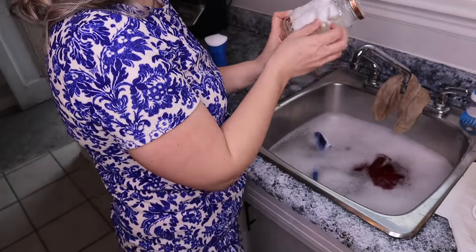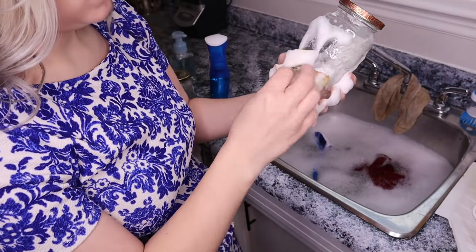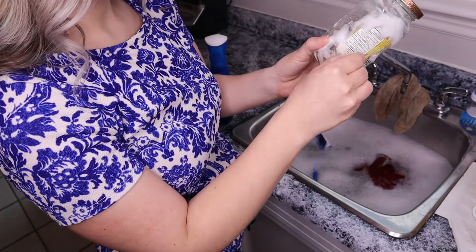The first place I am going to try this is on these glass jars to remove the residue and the labels.